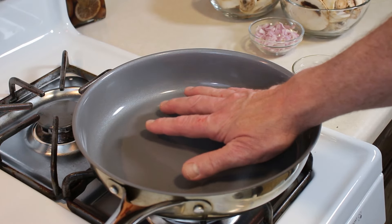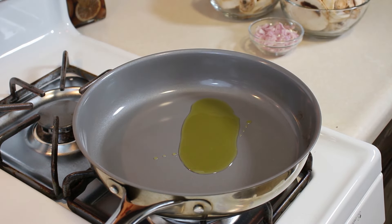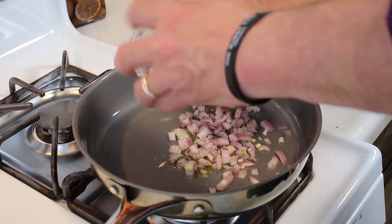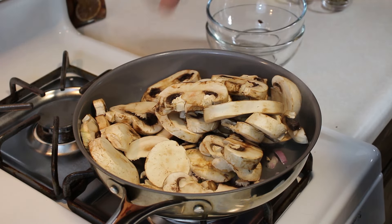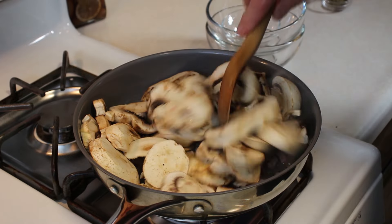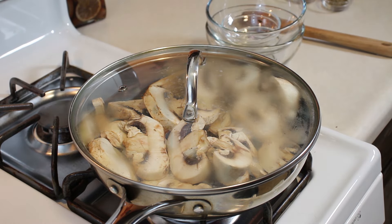We've got our pan in here and we've got it hot. I'm going to throw our oil into the pan. Next we're going to add our shallots and our mushrooms, a little bit of salt and pepper. I'm going to cover this and let those mushrooms start to steam up and break down a little bit, and then we'll start stirring it up.